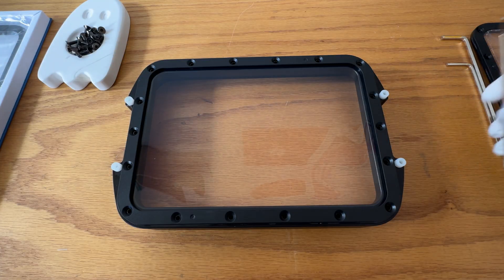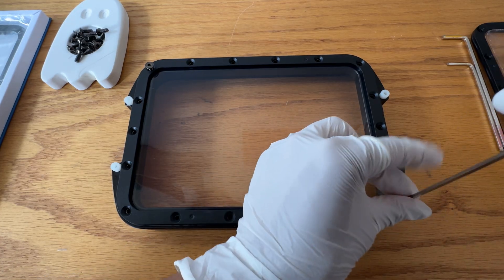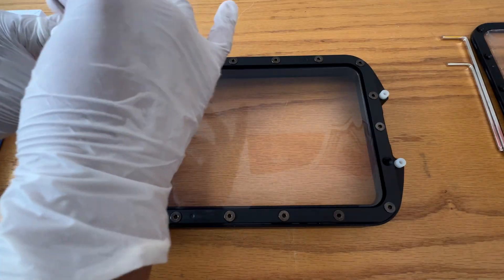Now once your frame is in place, it's time to screw back in. I recommend going in a star pattern so there's even tension around the frame and you reduce any potential leaks — working in one corner and then adding a screw into the opposite corner until all 18 holes are filled.